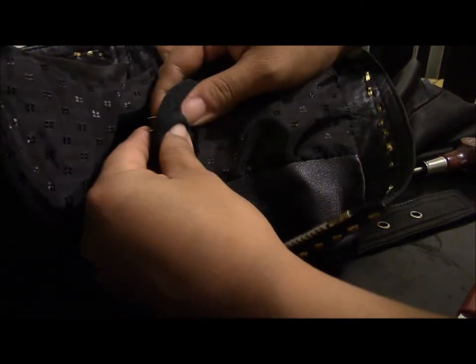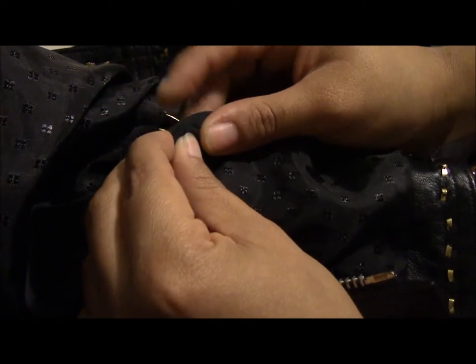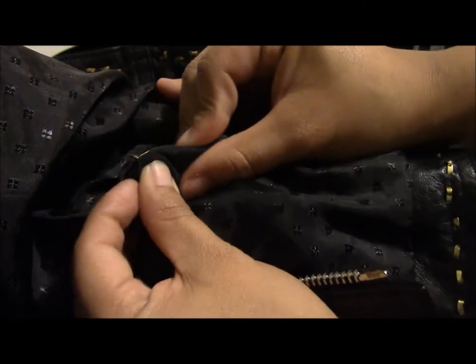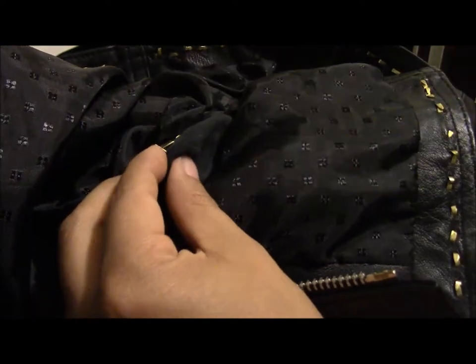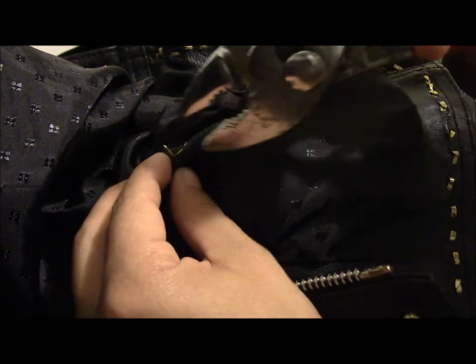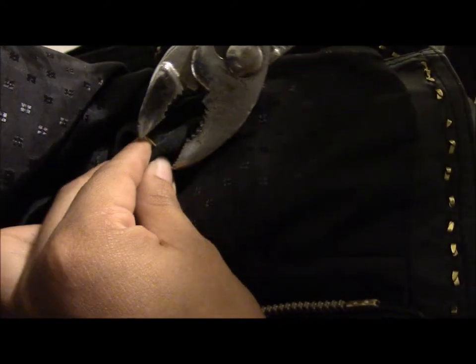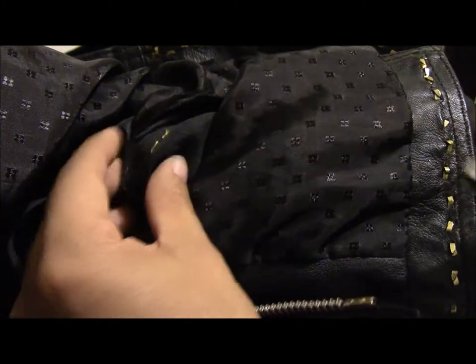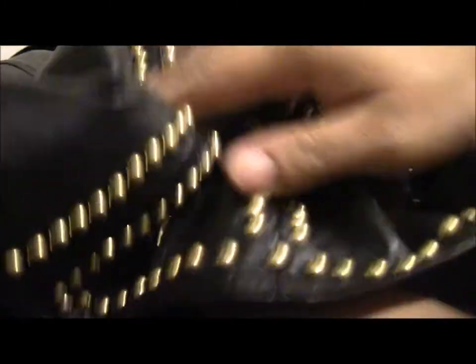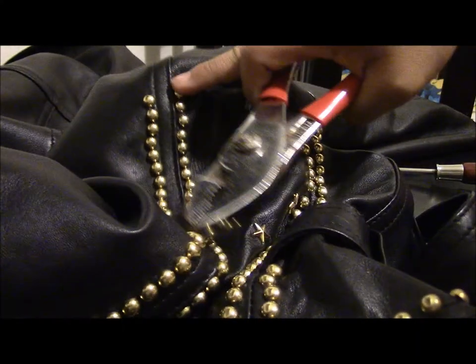Then what I do is turn it over, and you can see it on the other side. I use my fingers to bend the prongs inward. I secure them by pressing hard enough so that they won't become loose. For the other prong, without using my fingers, I go ahead and just seal it in using the tool so that it's secure and doesn't even move.